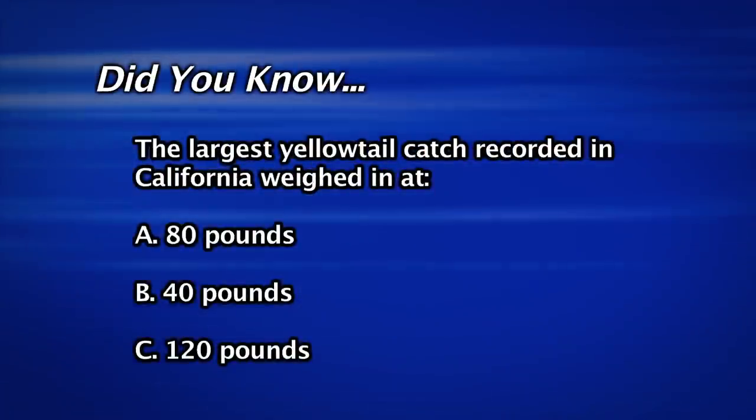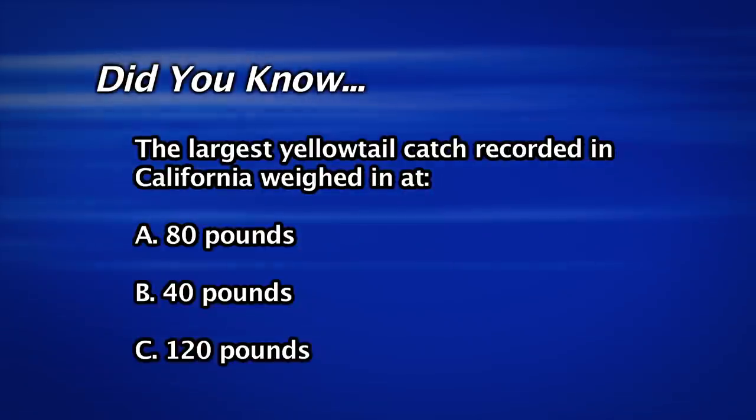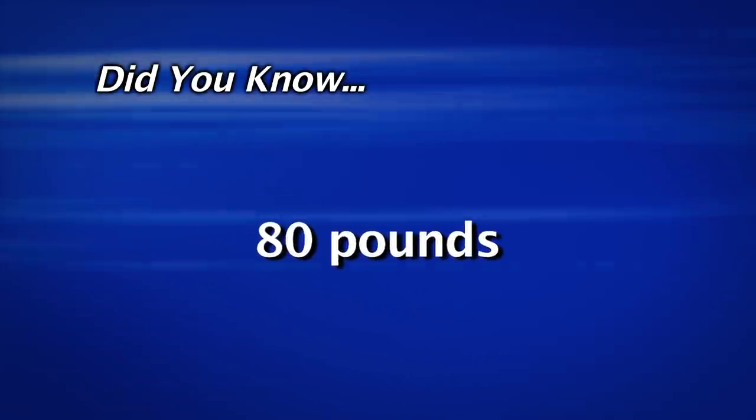Do you know what the largest yellowtail ever caught in California weighed? Was it 80 pounds, 40 pounds, or 120 pounds? That's right, it was 80 pounds.